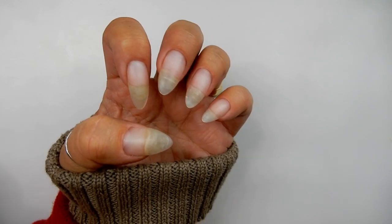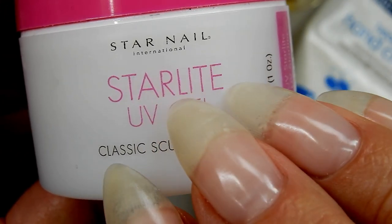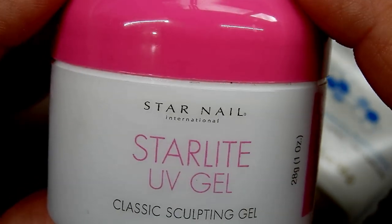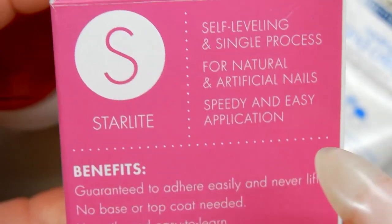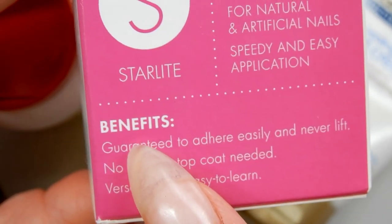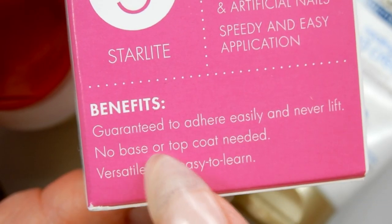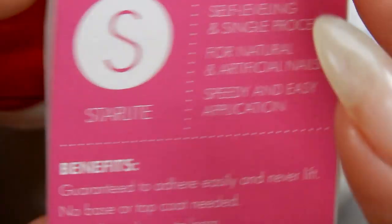I always wear a gel overlay on top of my natural nails. This is hard gel by Star Nails International — it's the Classic Sculpting Gel, a UV gel. I love it for its clarity and because it is a one-phase, self-leveling, single-process gel. It's guaranteed to adhere easily and never lift — no base coat or top coat needed. It's just so easy to work with.